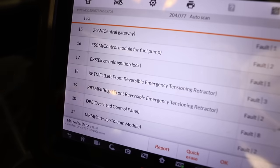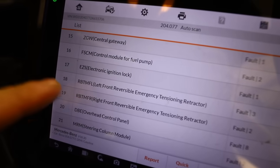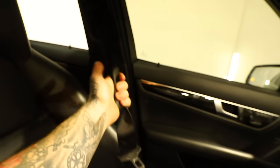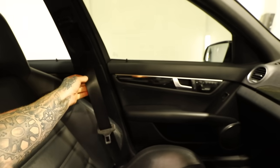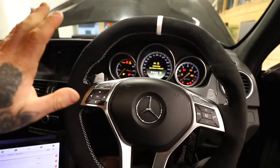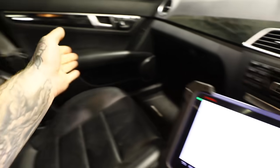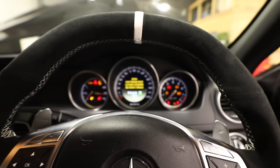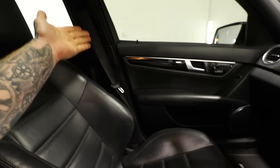One fault I noticed almost straight away is the front left and front right reversible emergency tensioning retractors — the seatbelt tensioners. We replaced the rear seatbelts, the curtain airbags and the full dashboard, but I didn't replace the front seatbelts because they weren't locked out. But it seems like we do have a fault in them, which is probably why the airbag light is still on — so perhaps we still need to change those seatbelts.